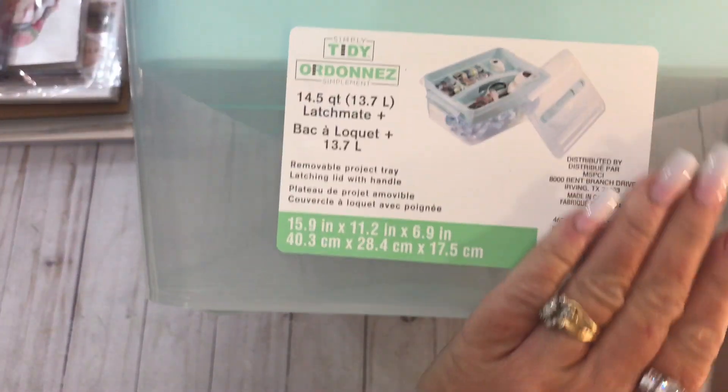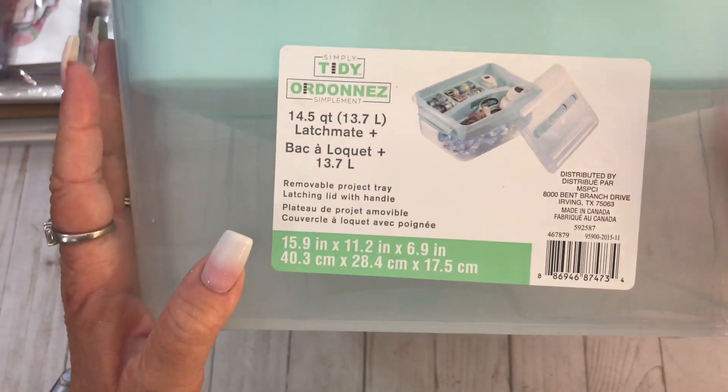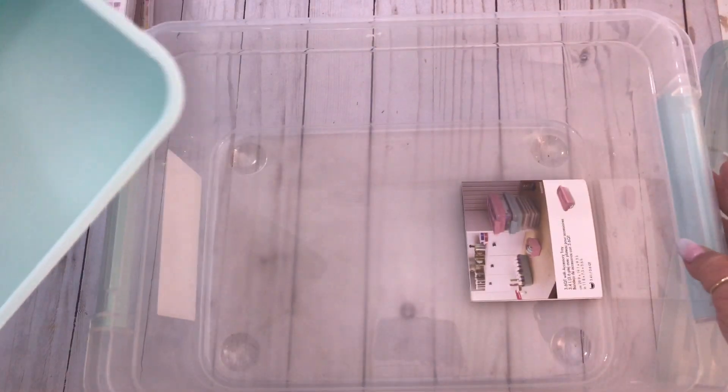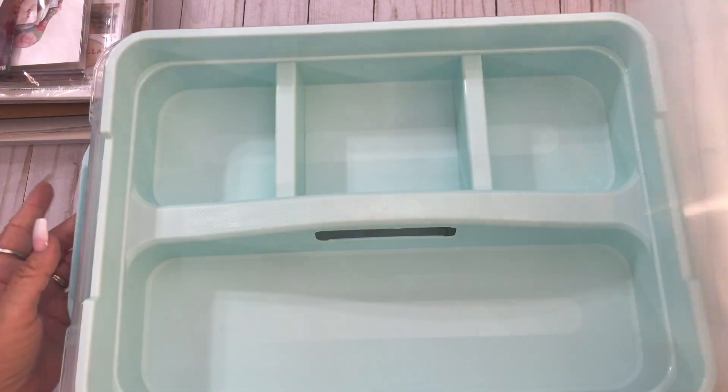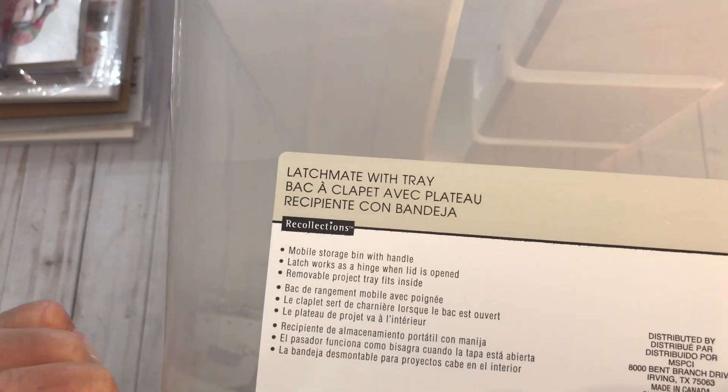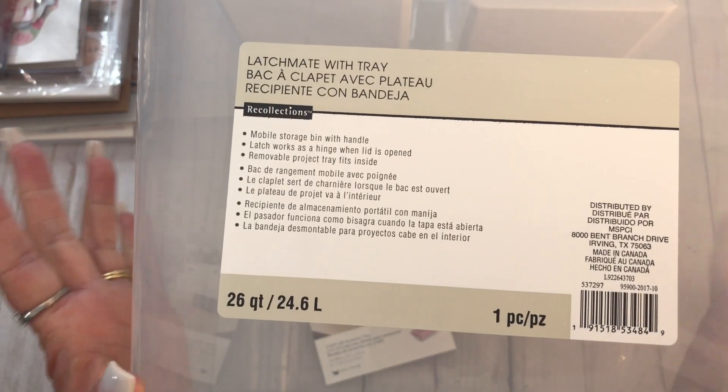This is the last thing I want to show you. I've shown these before. These are the latch mate box with the tray on top. I keep a lot of stuff in these little boxes. I had two and now I have four. I got this size - the 14.5 quart. And then I got this huge size - look how big that is - this one is 26 quart. I got these at Michael's.